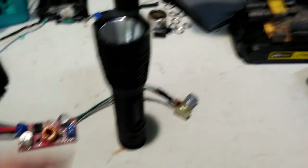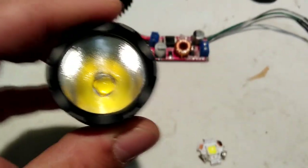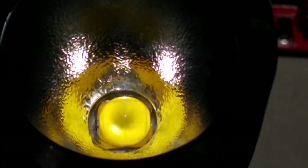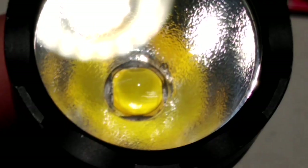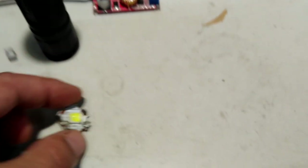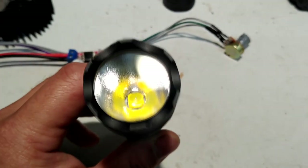I had the old one in there, swapped it out with the new one. The main difference is — let's see if I can get down in there — they've just got the four emitters grouped together a little tighter. It's kind of hard to tell, but essentially they're a little closer together than on the first version.